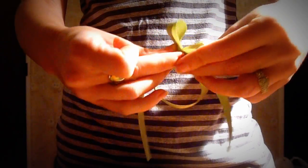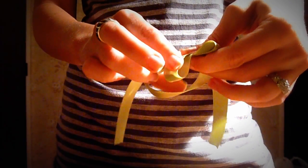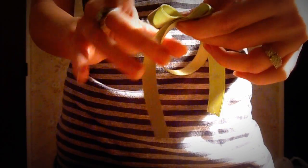You're going to take your ribbon and make two loops on both ends. You're going to cross your loops. Take your top loop and loop it through the hole.